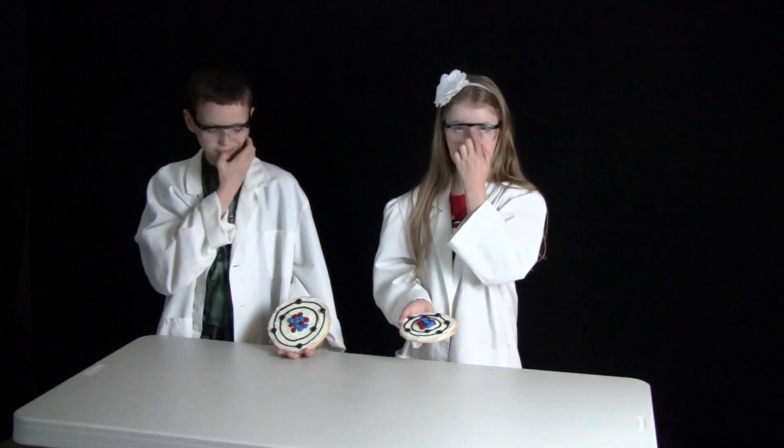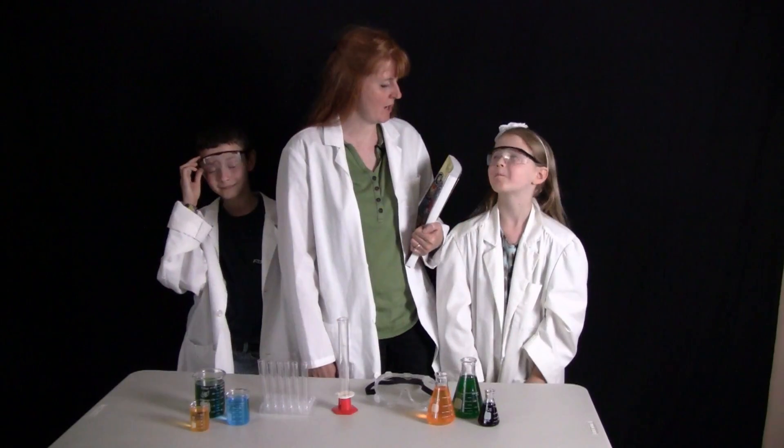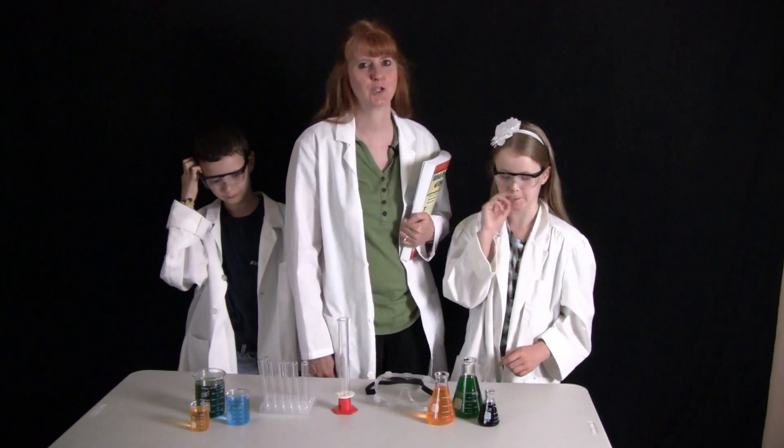Hi, I'm Susan Evans from SusanEvans.org and today we are going to make some delicious atomic cookies like these. Take a look at how we made these fabulous cookies. This idea is from Christian Kids Explore Chemistry by Bright Ideas Press, which we are using this year with our elementary aged students.